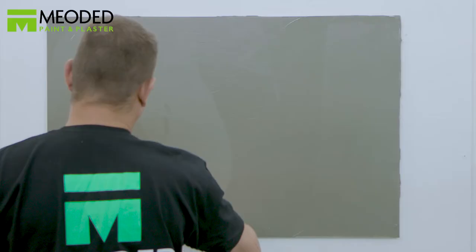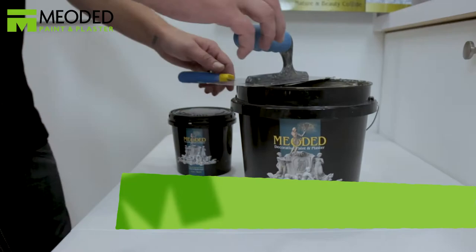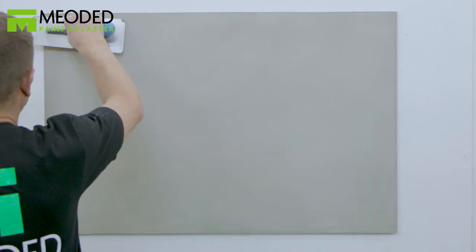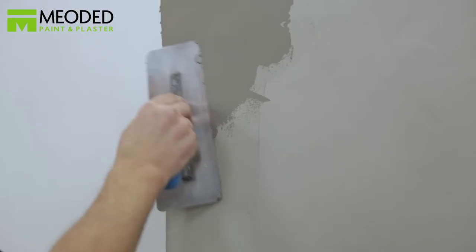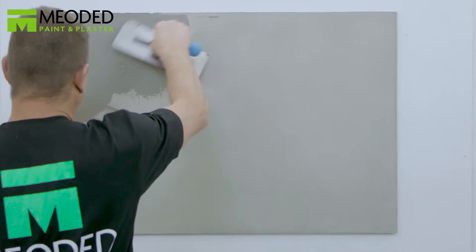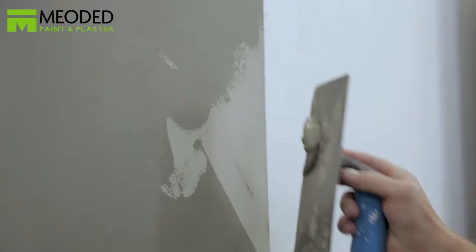Allow the surface to dry a minimum of 12 hours. Apply the second coat of Marmarino Tintoretto, keeping the consistency of the layer throughout. Once you've covered the surface,